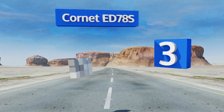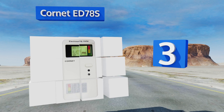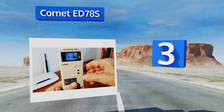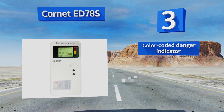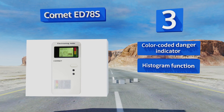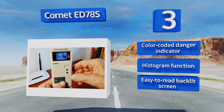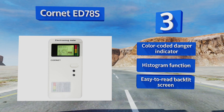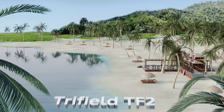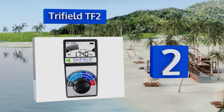Nearing the top of our list at number three, the Cornet ED78S measures radio frequency radiation like that from cell phones or wireless signals, and magnetic fields like those emitted from electrical wiring in the home or outside power lines. It can pick up readings at sensitivities as low as 0.1 milligauss. It's equipped with a color-coded danger indicator, a histogram function, and an easy-to-read backlit screen.